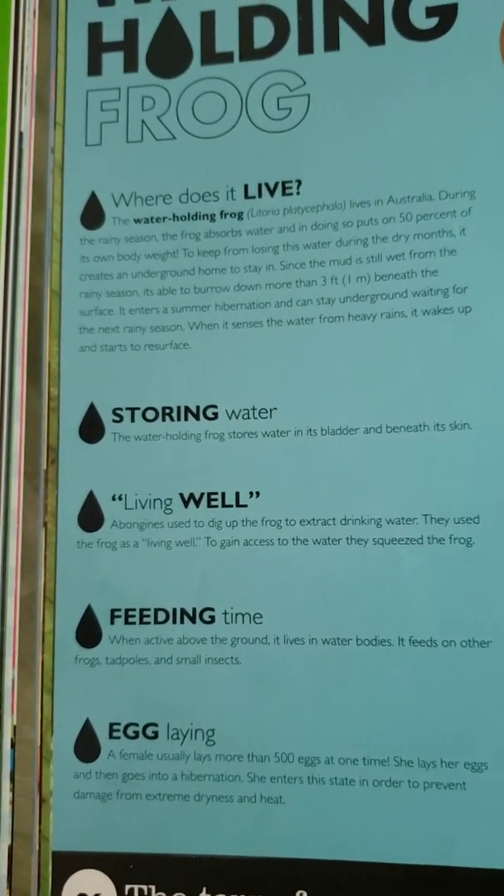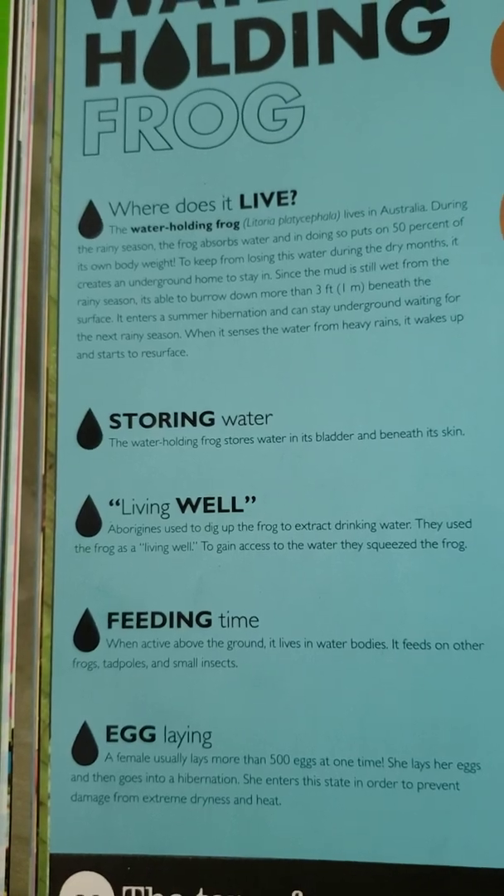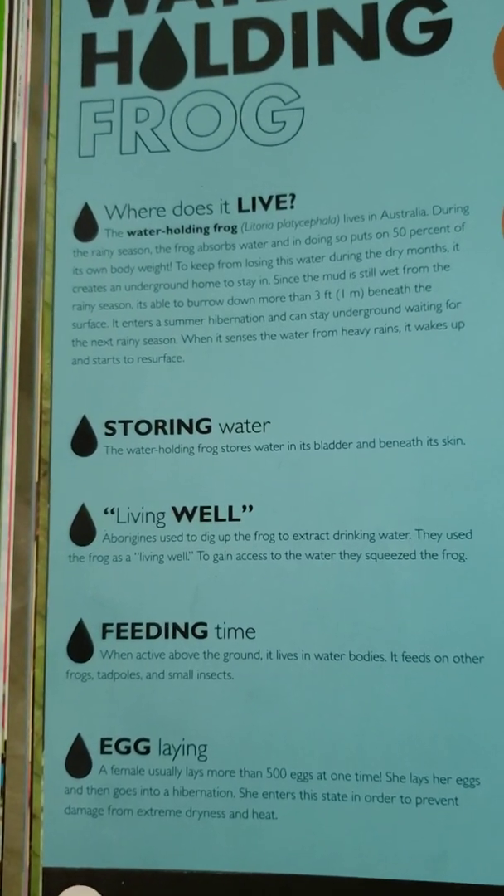Storing water: the water-holding frog stores water in its bladder and beneath its skin.